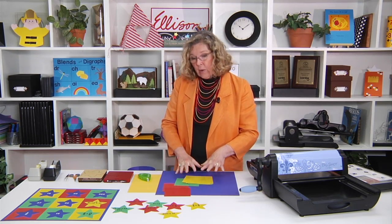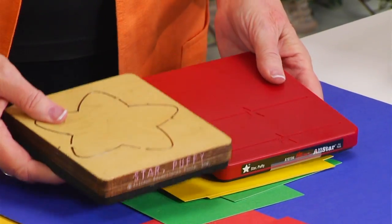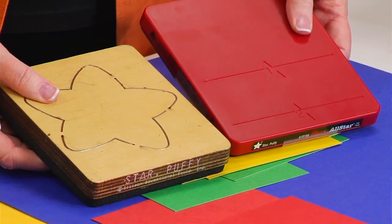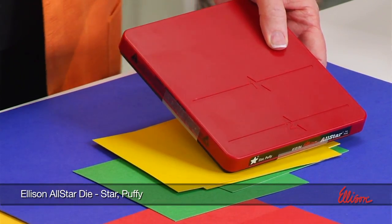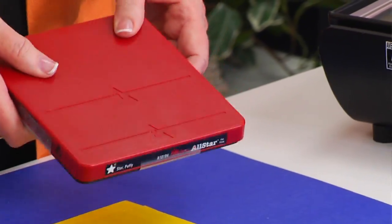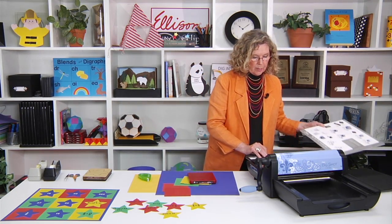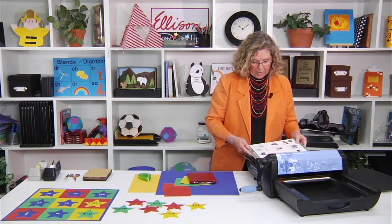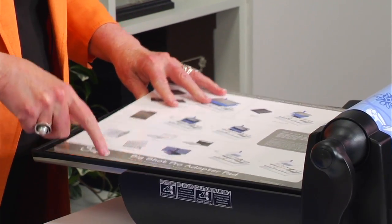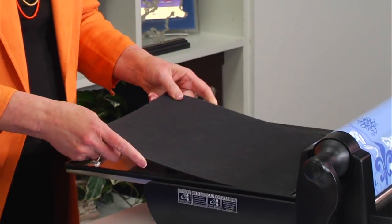We're going to cut. You have two options: there is the puffy star in the Sure Cut, and there's also the puffy star in the All Star. I'm going to be using the All Star, and in order to do this particular die, since I'm cutting in the Big Shot Pro, I'm going to use the cutting pad that comes with the machine. It tells me pictorially that I also need to use the crease pad.